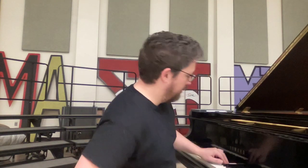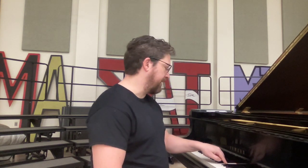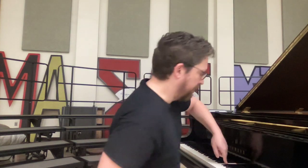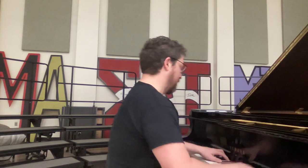If you are familiar with your solfege — Do, Re, Mi, Fa, Sol, La, Ti, Do — this is Do, Re, Mi, Sol, La, Do. And if this note, G-flat, is Do, that means that feels like the home key or the destination. So when we get to the end of the song, that's our tonic chord.